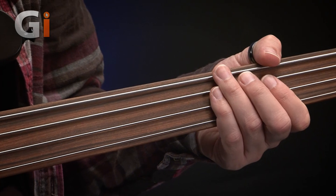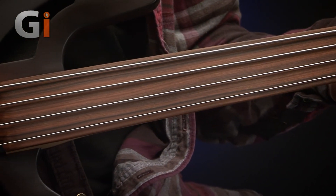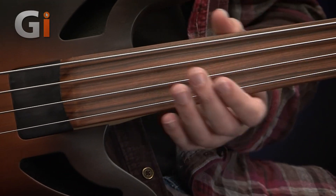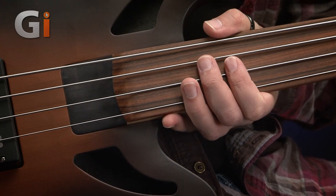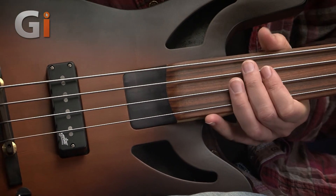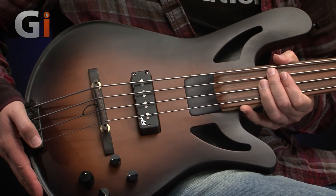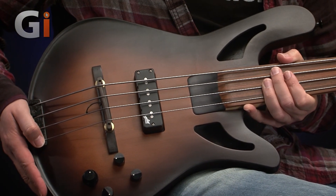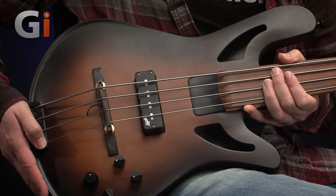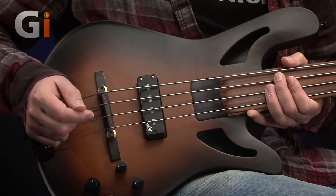Moving on up the neck, let's go onto the body. This is the NS2 shape — the famous kind of Spectre shape, which I really like. It's downsized, it's super comfortable, but this is a little bit different. The top is a reclaimed ridgewood top, and it's shaped — it's carved — it has a beautiful shape to it.